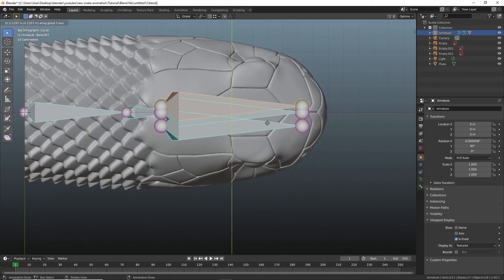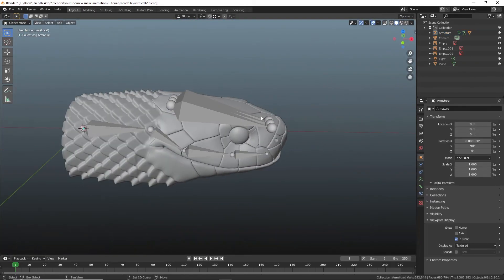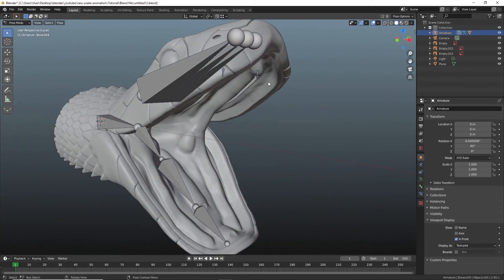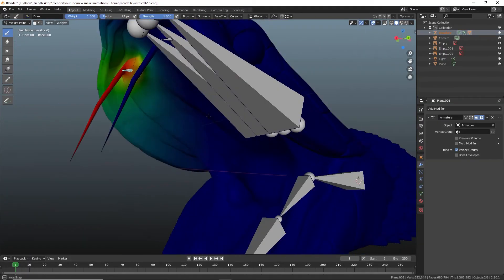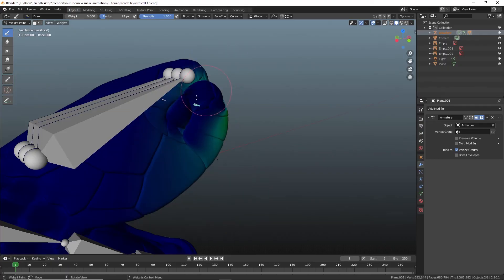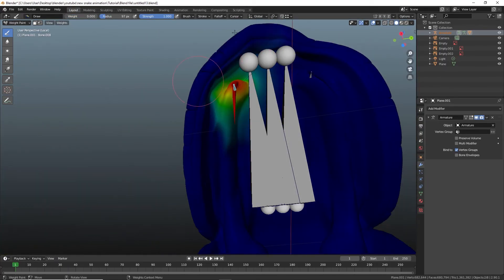Use three bones in the top to help distribute weight and fang bones. Redistribute fang weight with 2D faces only removed, utilizing projected falloff if needed.